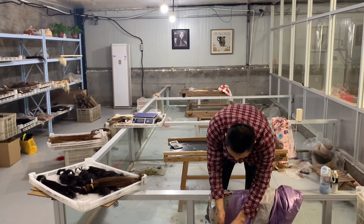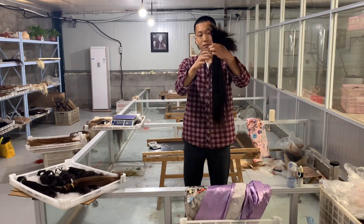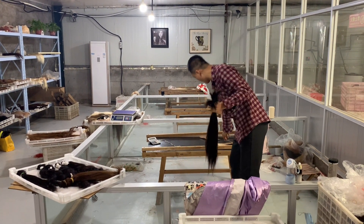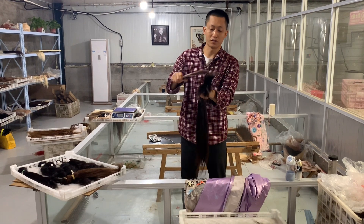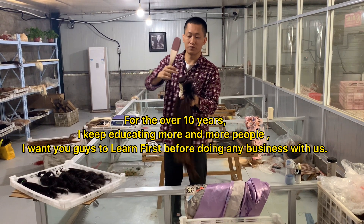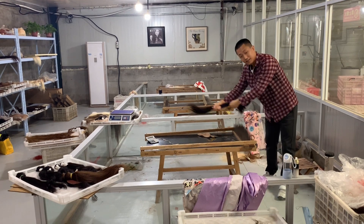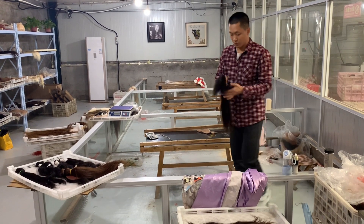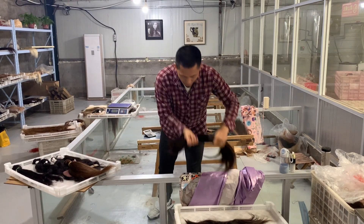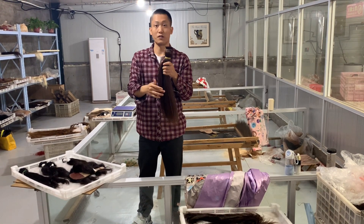I'm going to show you what the hair looks like before it's packed. Before they pack the hair, it will probably look like this. They will wrap the big pack of hair together, make it flat on the top, then move the hair and take the short hair out. After they take the short hair out, they will wrap the hair and take this pack to another workshop to make it into a weft or pivot extension.